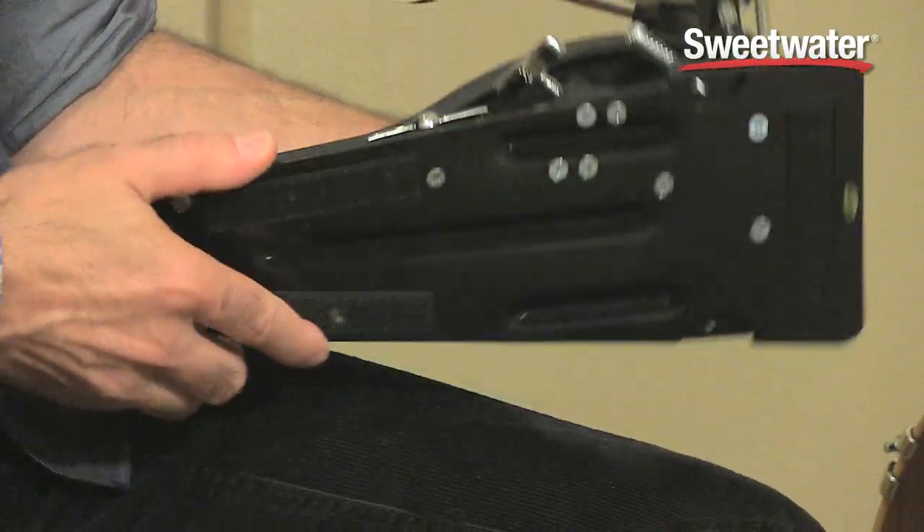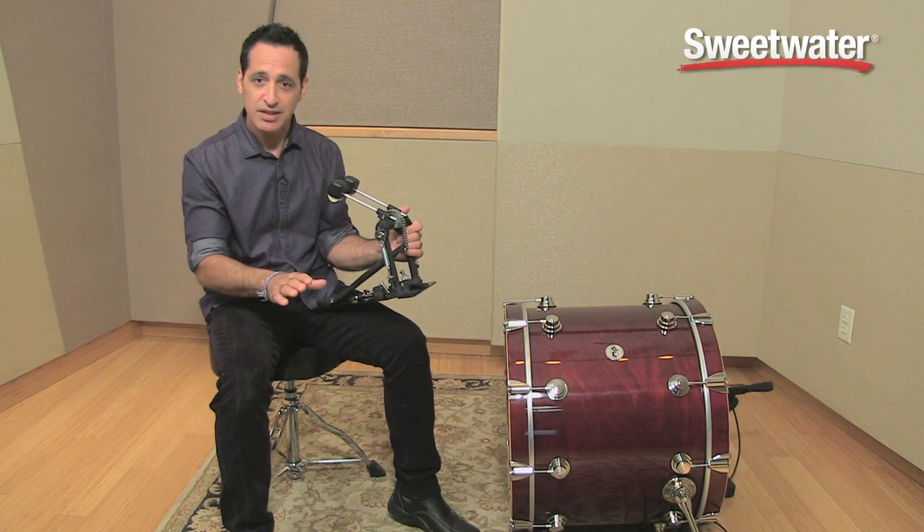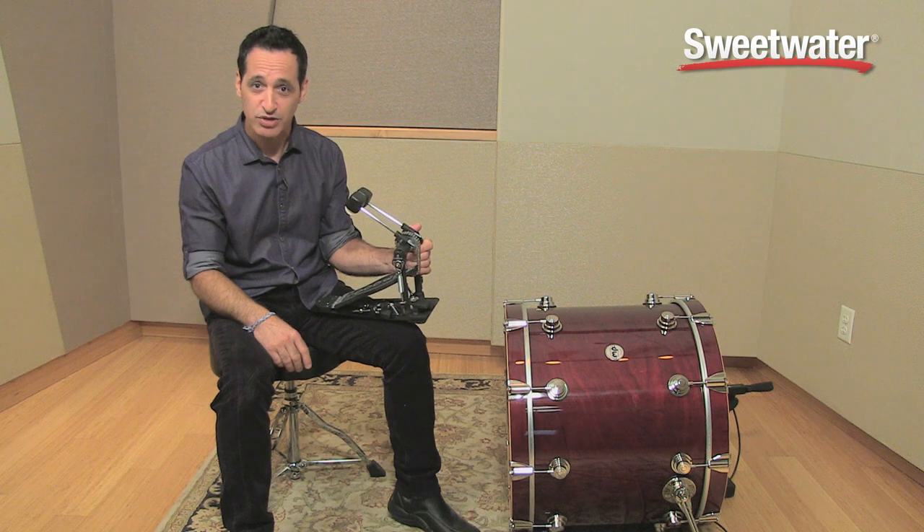It has a nice heavy duty stainless steel plate with velcro on the bottom and adjustable spikes. This will stay in place no matter how fast you play your double kick drum strokes.